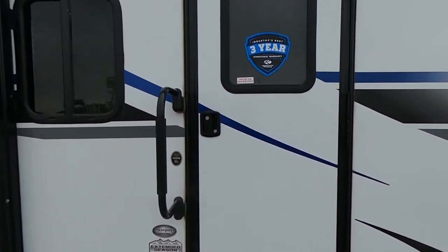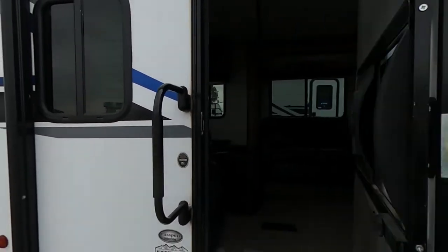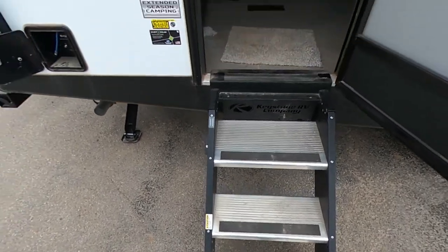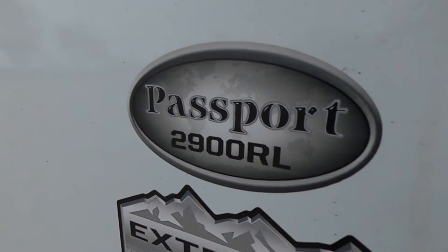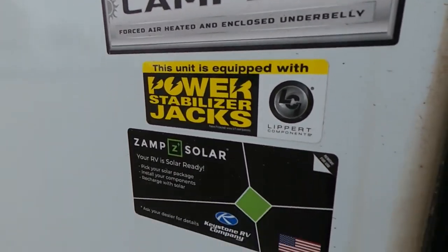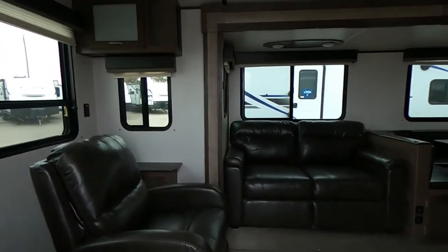That's pretty much it on the outside. Now this is going to have our Keystone Company RV solid steps as well as a handy handle. This is a 2900RL and it's good for extended season camping — we do have a forced air heated and enclosed underbelly. We've talked about our stabilizer jacks as well as the XAMP solar charging. Let's get inside and see what we can see.